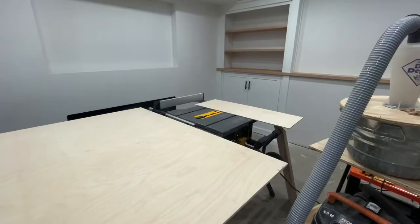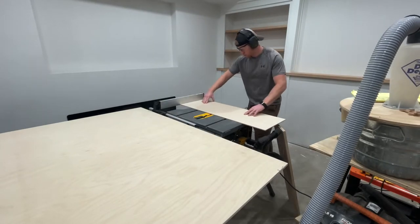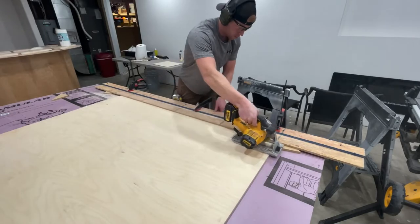And if you're wondering — yes, my workshop is my mostly finished basement, so don't judge me. All the DIYers are going to feel me on this next part. Yeah, that's my track saw. Now that we've established that I am no professional, I'm just doing this for fun.